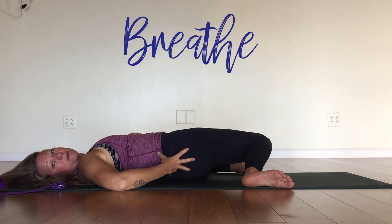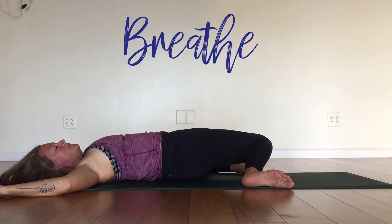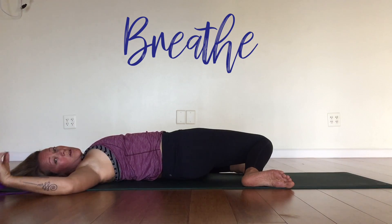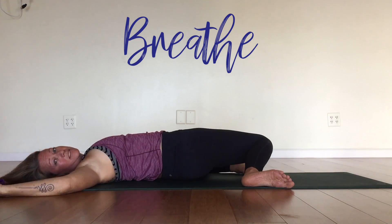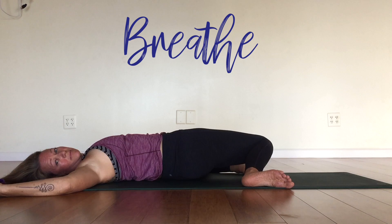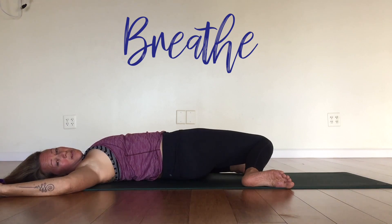So breathe into this. It can be a little bit intense, especially if you're tight. Let's go for five more. Breathe in, exhale let it out. Again, breathe in, exhale let it out. Three more — you can do anything for three breaths. We have two more. Beautiful, you made it.